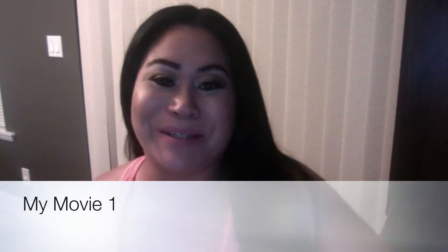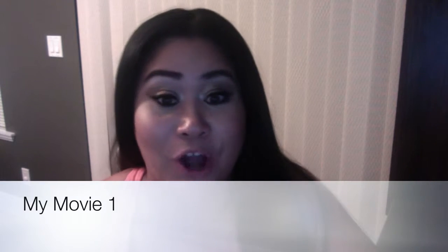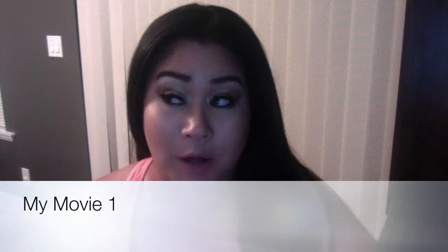Hi guys, welcome back to my channel. I'm Gia from NotSoMartha.com, doing another unboxing video for BuzzAgent. I have been having such great luck with BuzzAgent lately — I absolutely adore them. They are so on the ball with sending products to me to try out, and I love getting free stuff to try and share with you all.